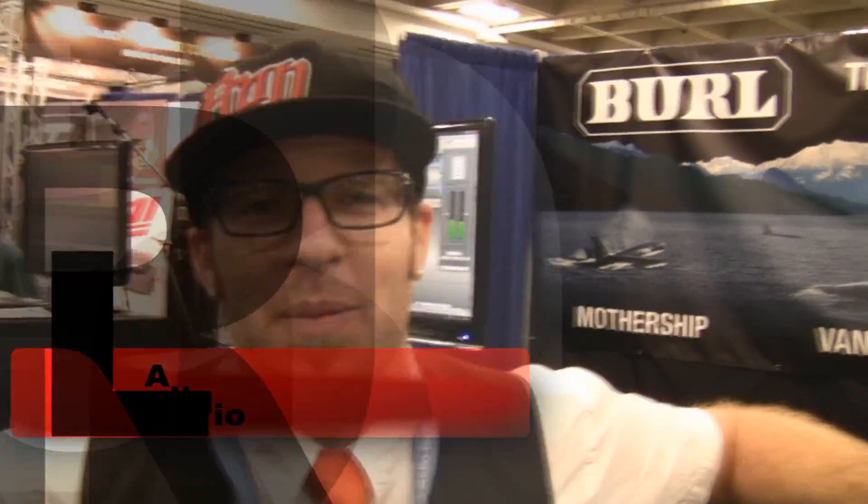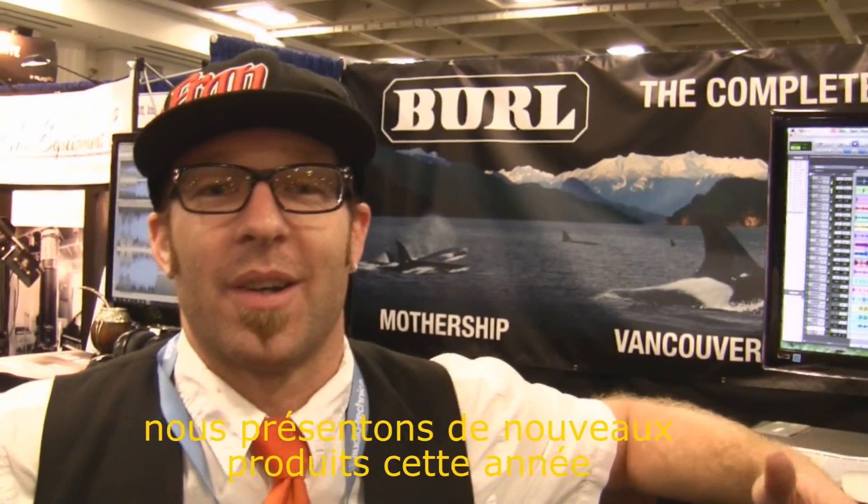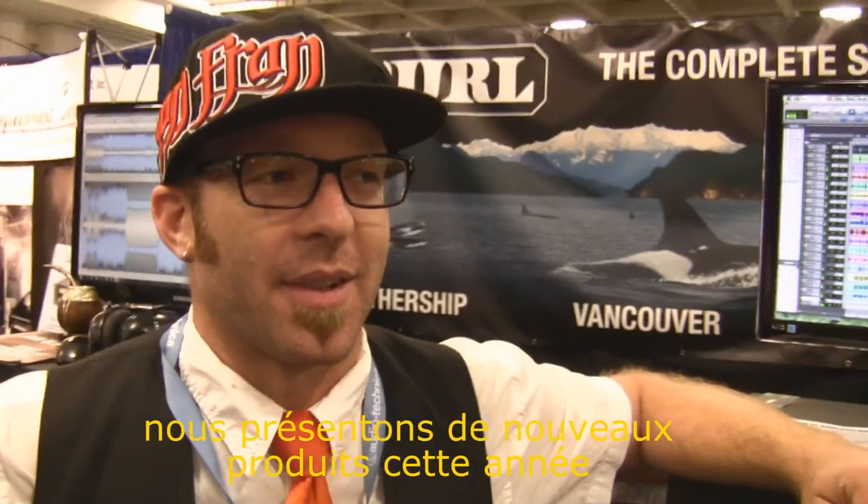Hello, my name is Will. I'm with Burl Audio from Santa Cruz, California. We're here at AES 2012, where we are releasing a number of new products this year.